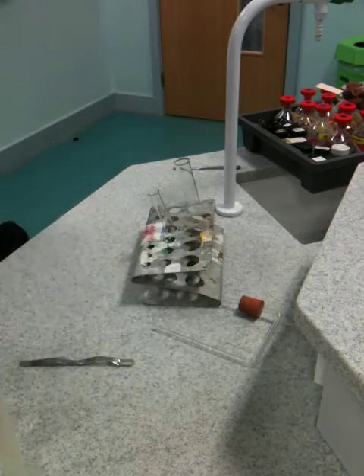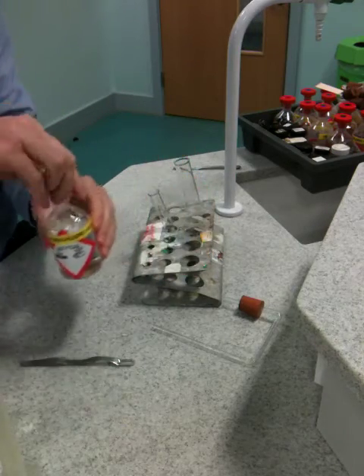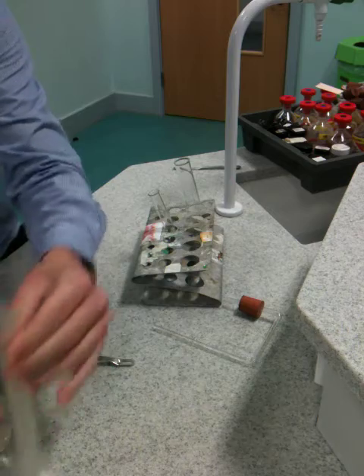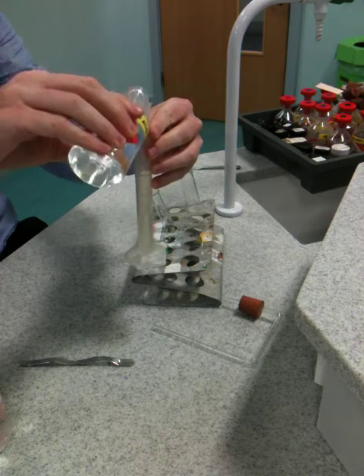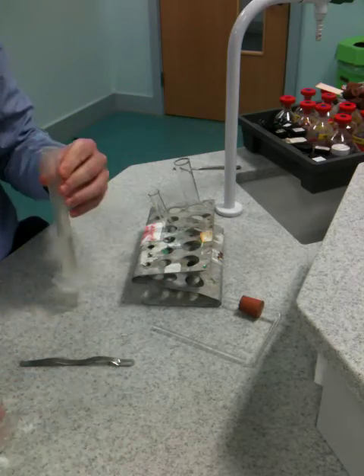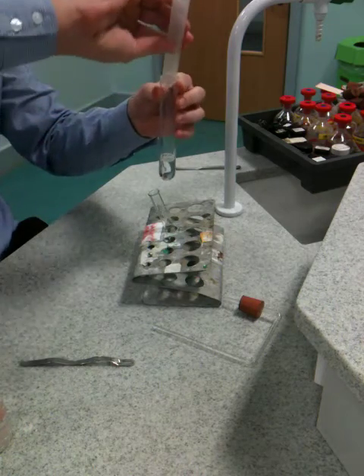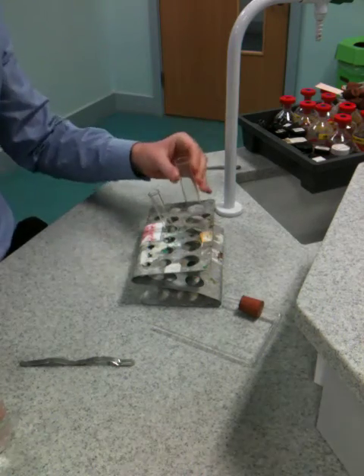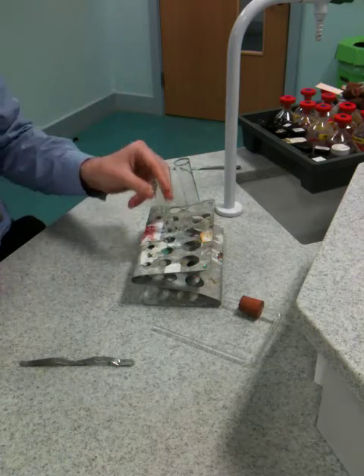We've also got a measuring cylinder. So what we're going to do is put hydrochloric acid into the boiling tube — measure out 10 millilitres, 10 centimetres cubed, of hydrochloric acid. Always put the stopper back in the bottle, and that goes into our boiling tube like so.